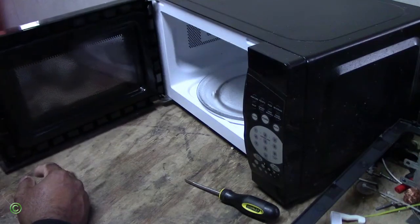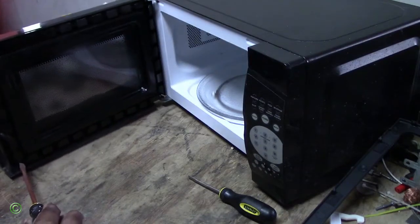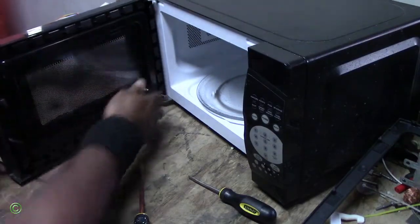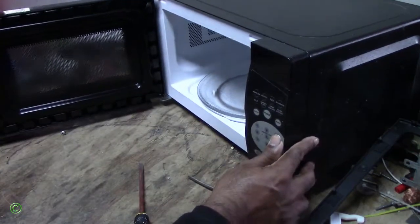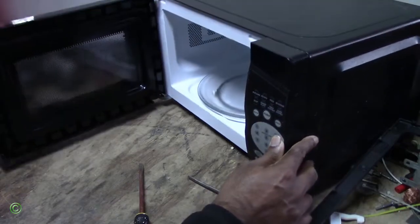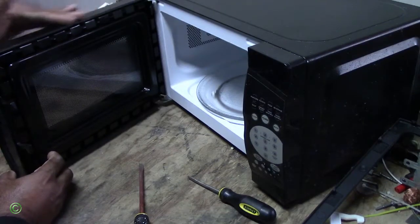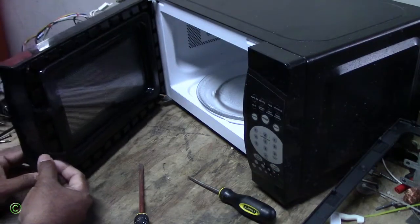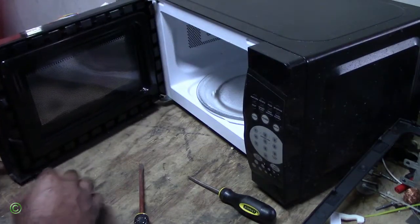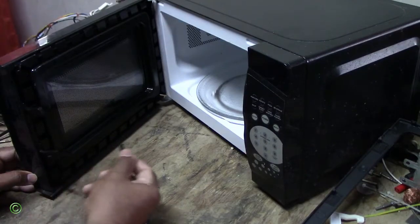The next step is — sometimes the outer door frame and the inner frame are held on by screws, so watch out and see if there are any screws. Sometimes it will be difficult to replace this — sometimes you have to remove the front piece just to take out this part. You have to get the front cover, the front door. And here is the spring down there.